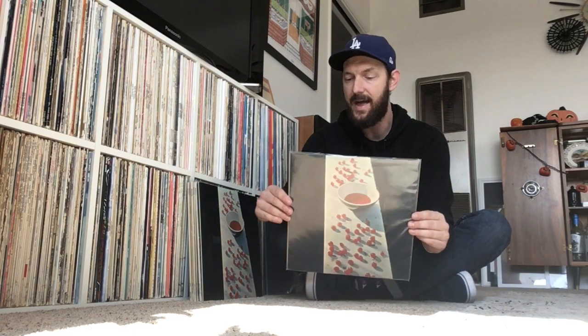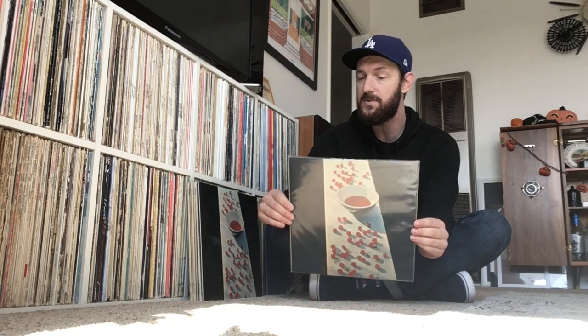Paul recorded most of this record at his home in London and also at Abbey Road Studios. Paul plays all the instruments on this album himself, and there are a couple of moments where Linda McCartney, his wife, provides backing vocals. But mostly this is just all Paul on this album.